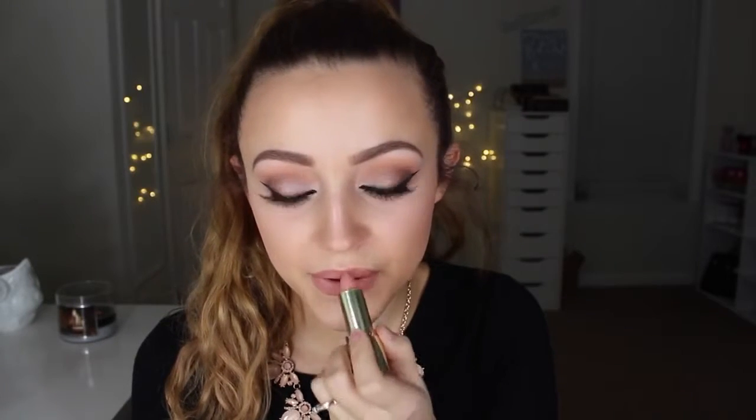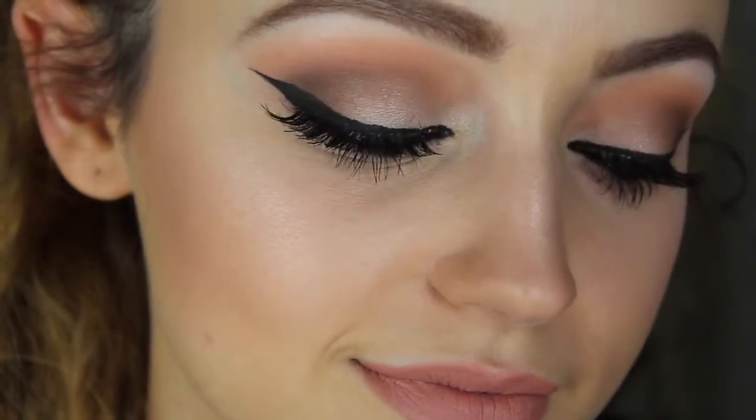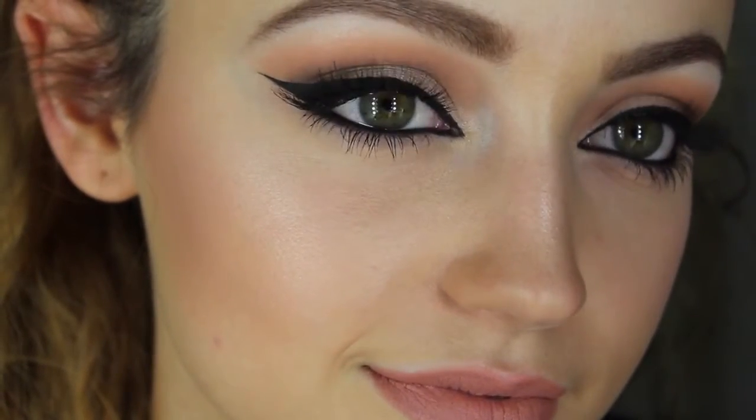Then I'm just going to do my lips. This is the Rimmel Exaggerate Lip Liner in Natural. The reason I'm applying this lip liner is because the lipstick I'm going to put on top looks awful without it underneath — it settles into my lines really badly. But I love the color so I have to put a lip liner underneath. I'm using the Milani Moisture Matte Lipstick in Matte Innocence. That completes this look — I really hope you guys enjoyed it. Thank you so much for watching; please subscribe if you haven't already and I will see you in my next video. Bye!